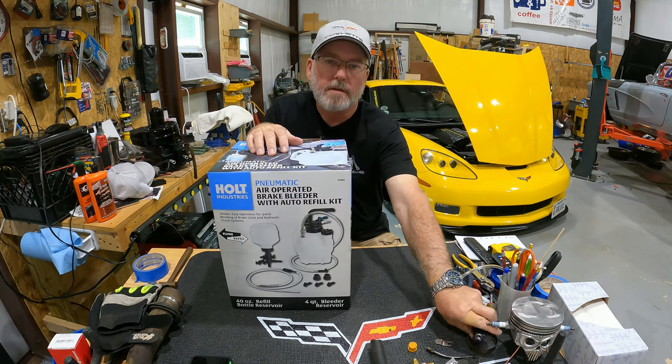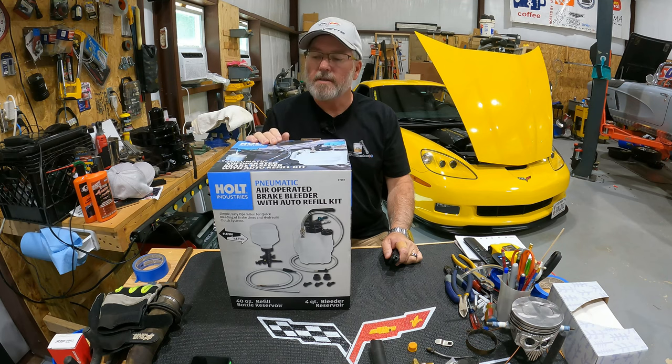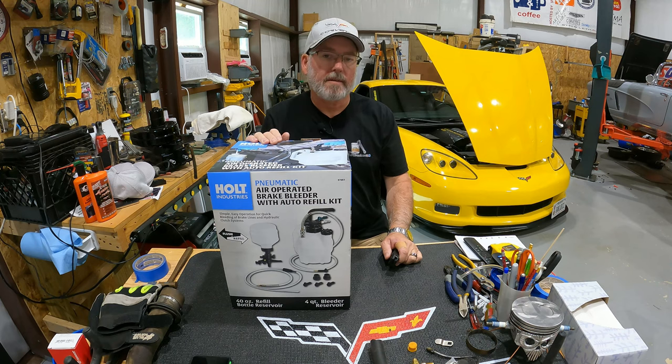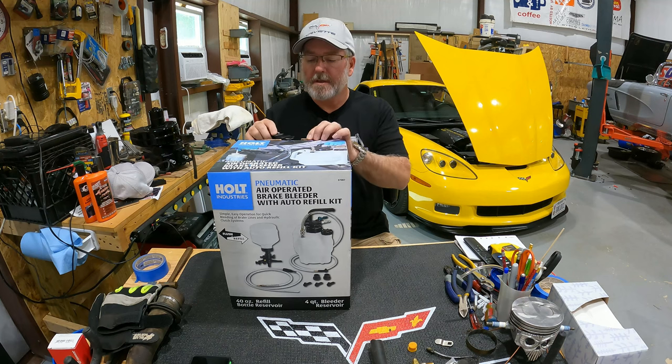Hey everyone, welcome back to the channel. As you can see here, I have got one of these pneumatic air-operated brake bleed kit thingies. Got it from Harbor Freight, about a hundred bucks. Never used one of these before.